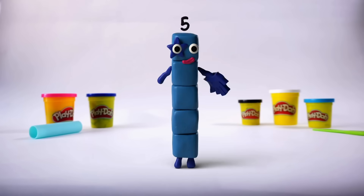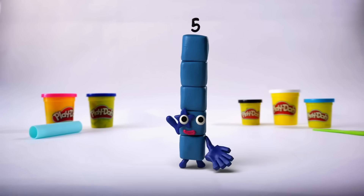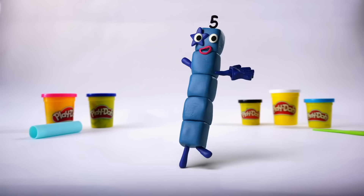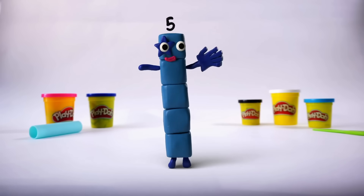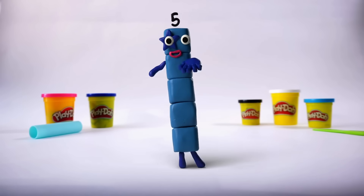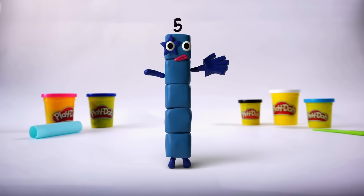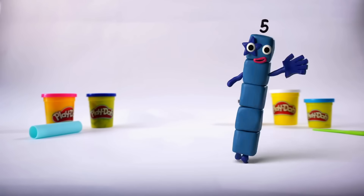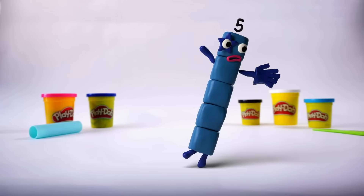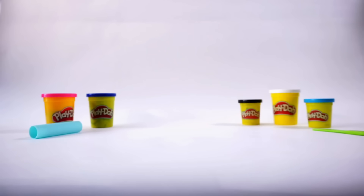Five! High five to the side, up above and down below, runs around — too slow! Faster! High five to the side, up above and down below, runs around — faster, too slow! High five to the side, up above and down below, runs around — too slow, faster! High five to the side, up above and down below, runs around — oh no, too fast!